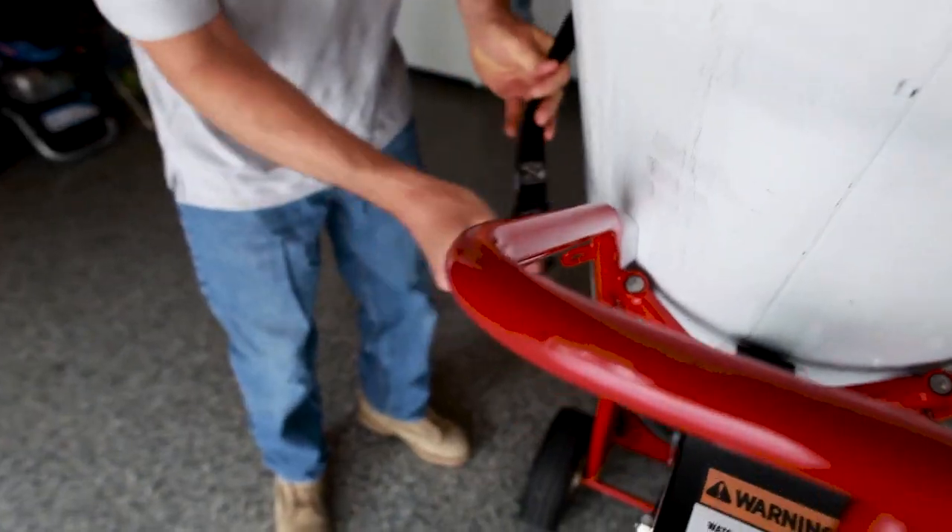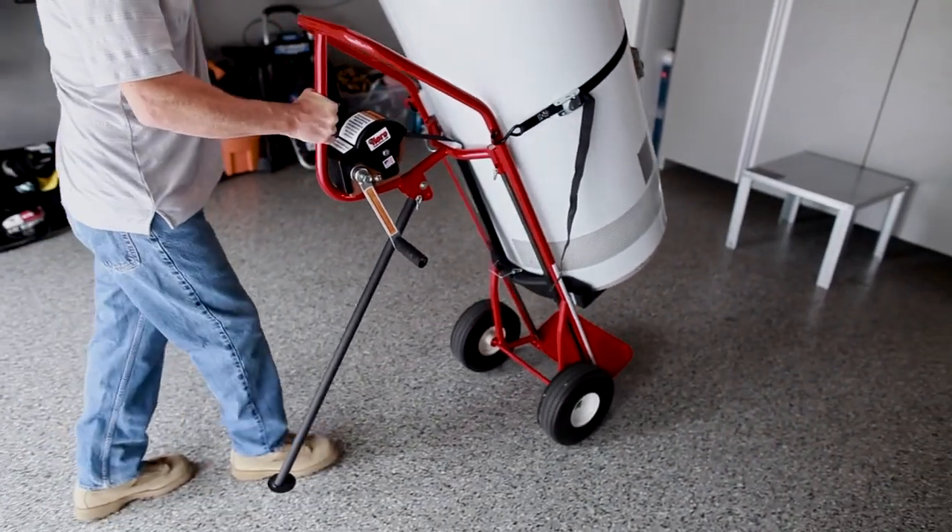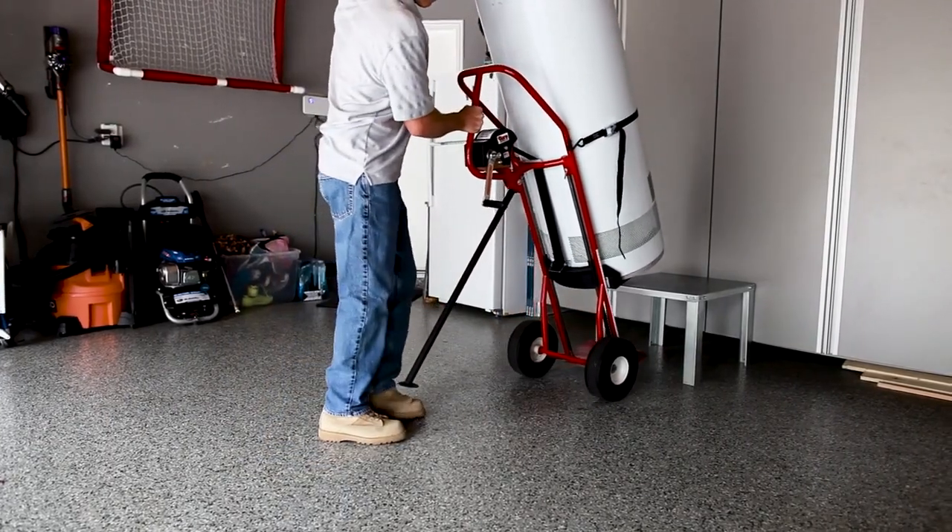Note: never try to winch the hand truck when the safety strap is tight. Then move the hand truck to the upright position and repin the tripod leg.